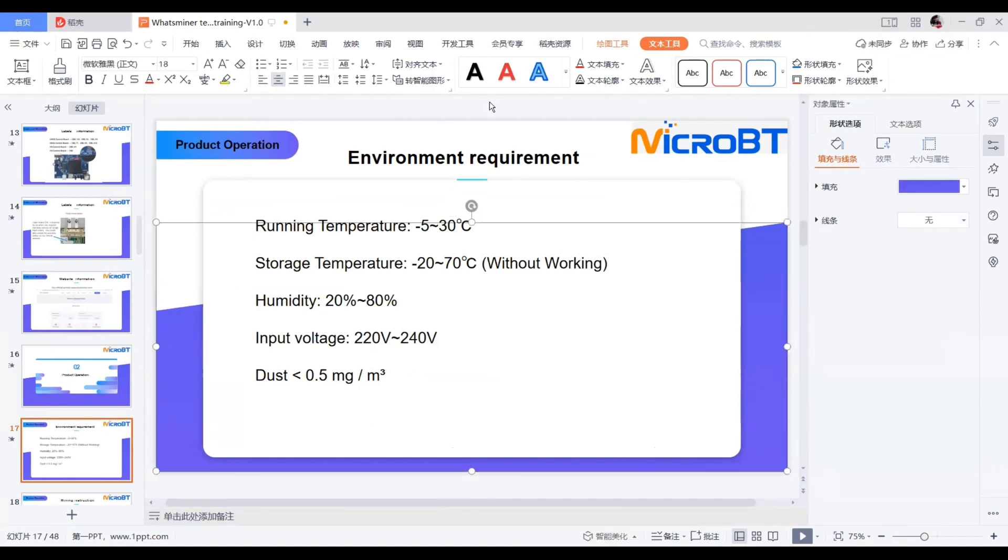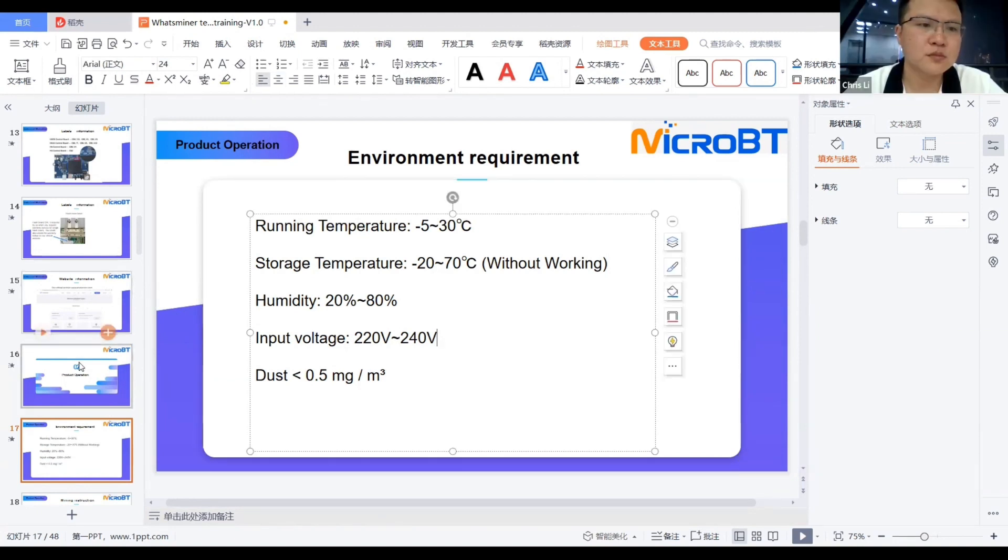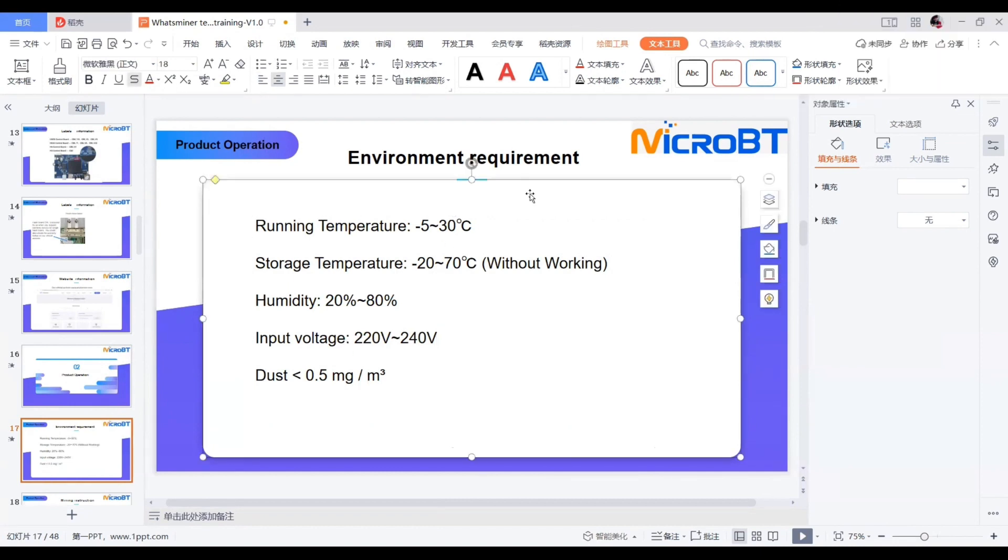Q: How hot can the chips get in the miner? A: Different models have different ranges for chip temperature. Normally the chip temperature range is from 90 to 105 degrees Celsius inside the miner. You can mostly monitor this via fan speed — if fan speed is consistently high, it means your hash board temperature may be running a little high, since fan speed is determined by hash board temperature.